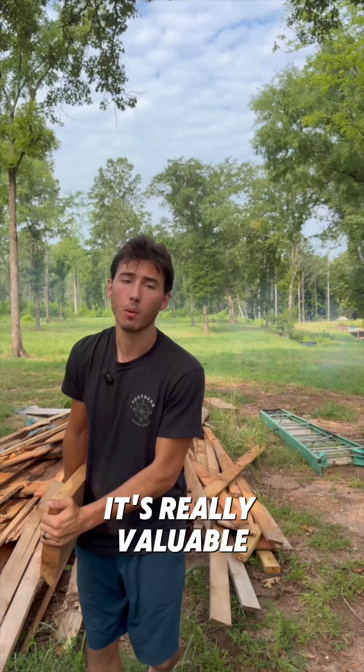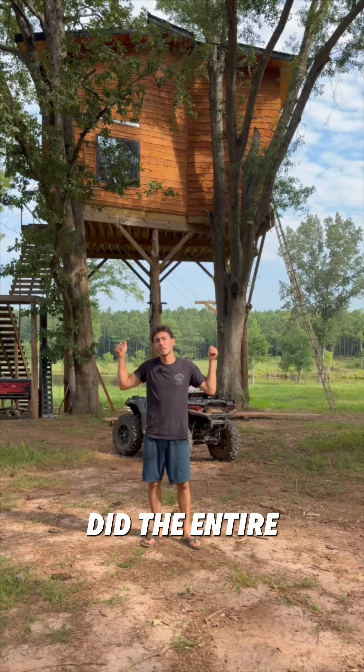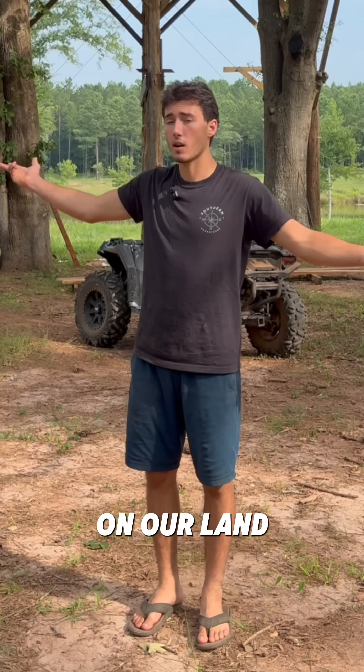If you're not familiar with cedar, it's really valuable because it's lightweight, highly resistant to rot, beautiful, and rare. That's why I did the entire treehouse in live-edge cedar, and it all came from trees on our land.